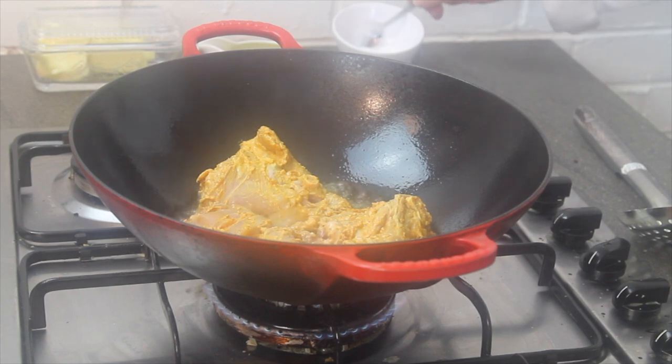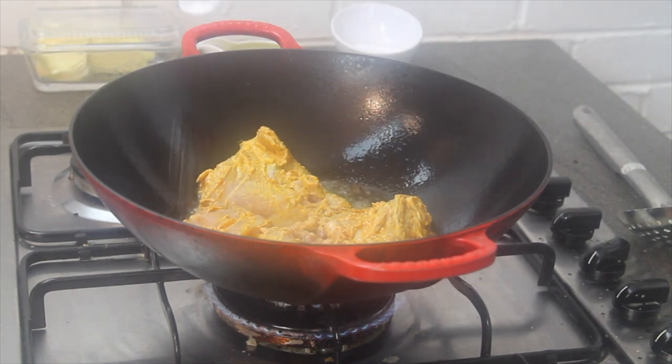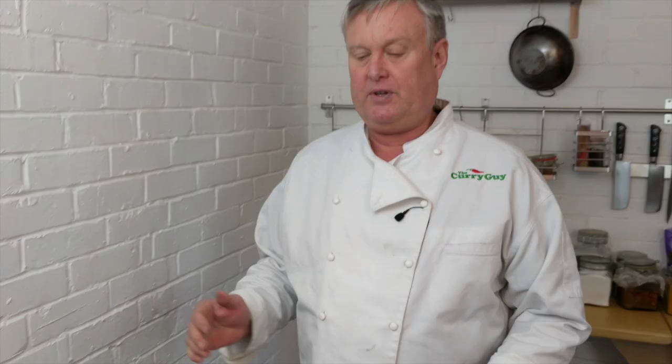I didn't put any salt on these, so I'm going to put a little tiny bit on right now. We'll come back in just a little bit after this has been cooked through — it's kind of boring watching the whole thing cook, so we'll wait until those are done.